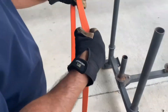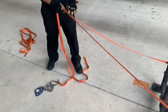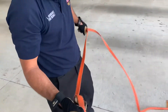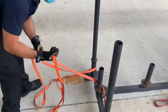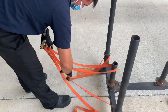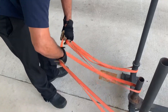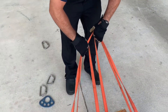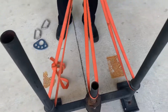We'll do a three-point self-equalizing anchor using webbing. We've got our water knot tied, wrap our three points. We're nice and flat. I like where my water knot is — it's not in play, it's not contacting any surface.